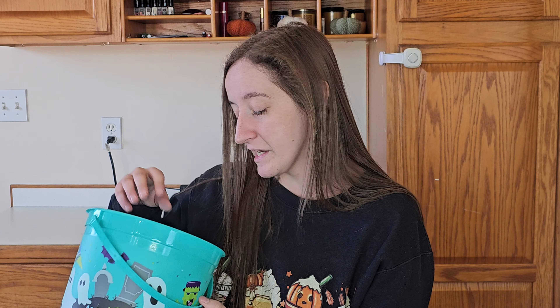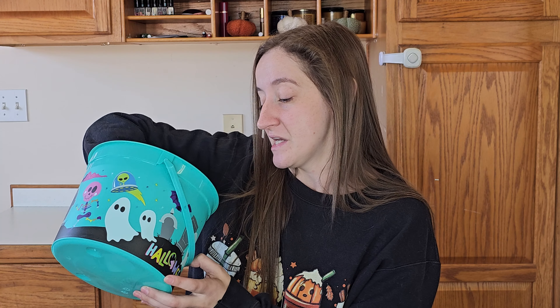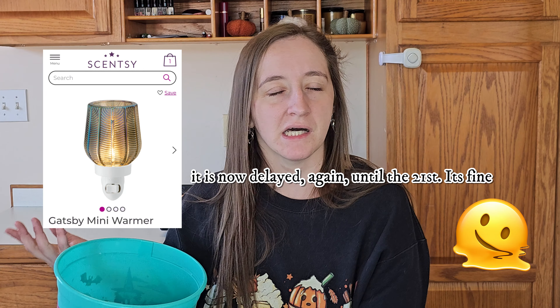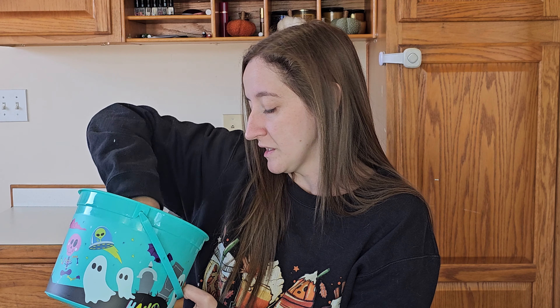That's everything in this giveaway. I'm super excited. This is probably the only time I'll ever do a giveaway where I have so few people that I could actually write down all the names on paper, cut them up, put them in here, and not feel like I'm genuinely wasting my time. So I borrowed one of my kids' Halloween buckets. I also didn't mention the wax warmer — that is totally included. It's arriving today, the day I'm filming this, so it'll be here in the next couple of hours.